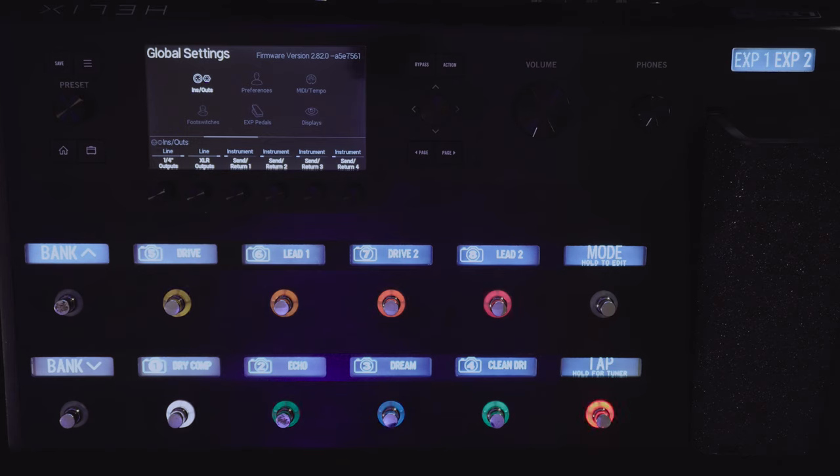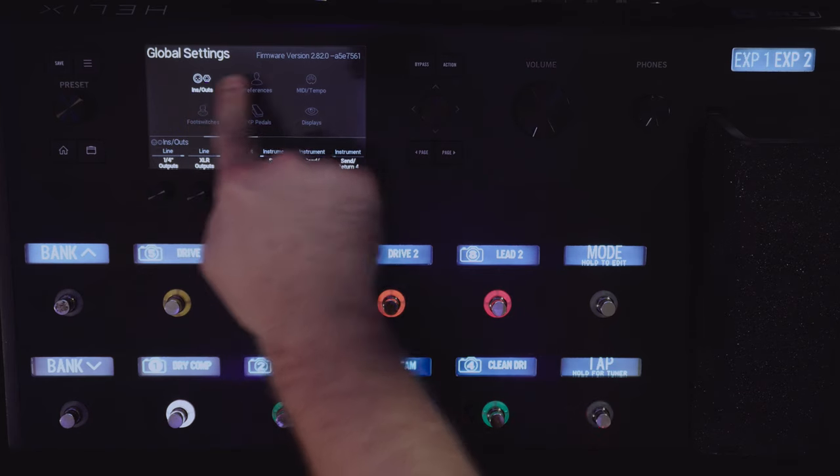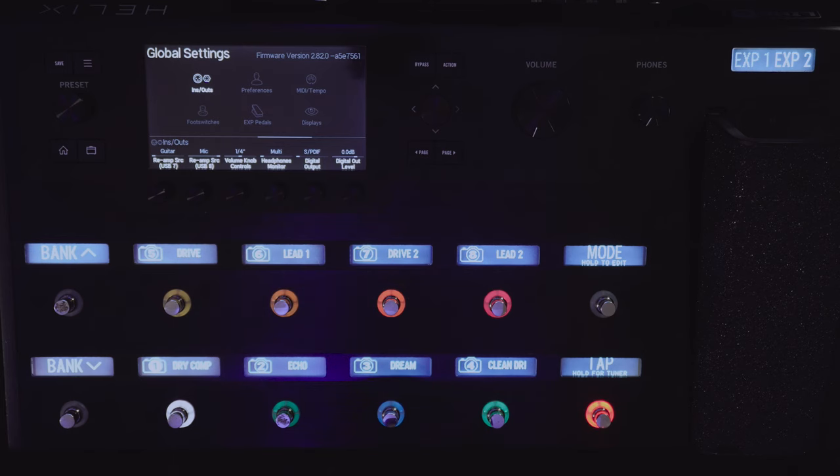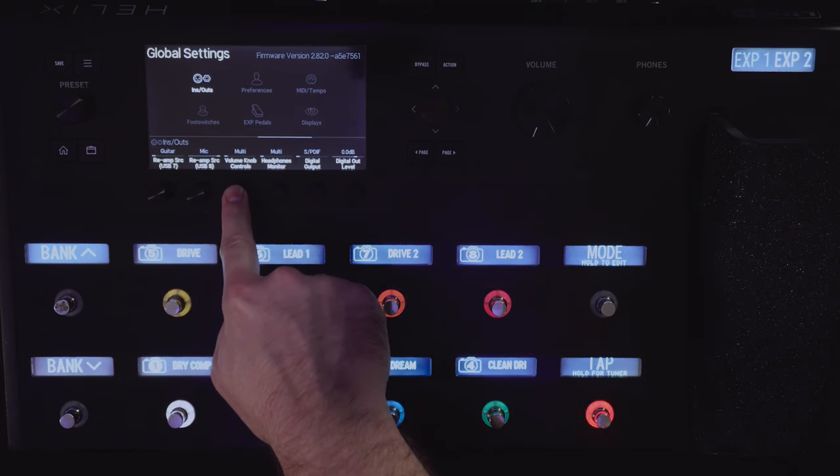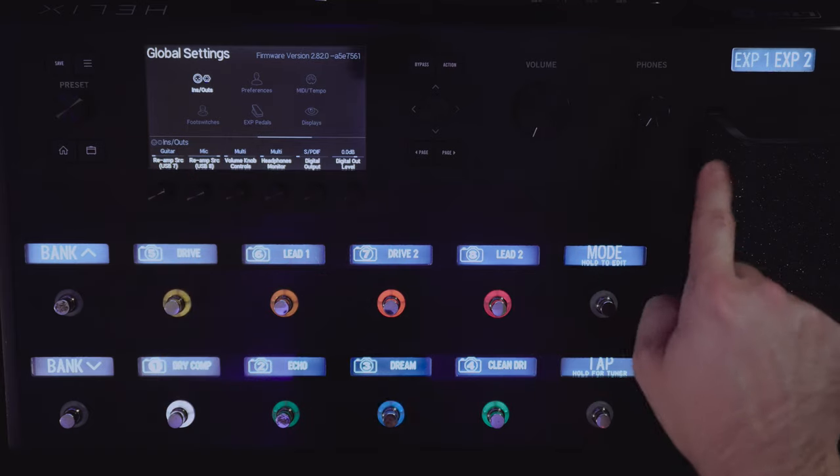Moving on to the next setting: the volume knob control. It's found in inputs and outputs on page 3. I would never use this knob in a live session because it affects the level that comes out of the Helix. You can't determine if it's mic or line level coming out if you use this knob. You can't disable the volume knob, but you can set it to a different output that isn't active. If you scroll on the volume knob control, you can set it to multi so it affects all the outputs on the Helix.